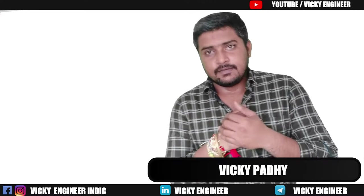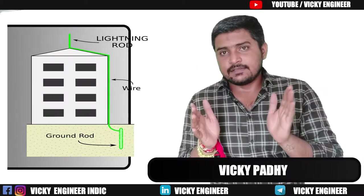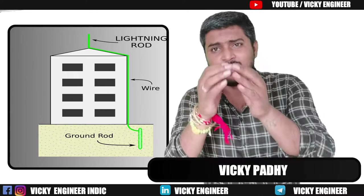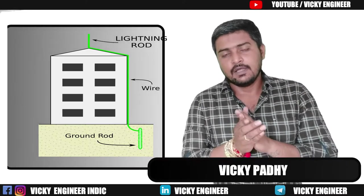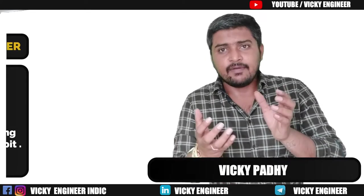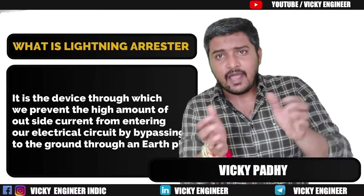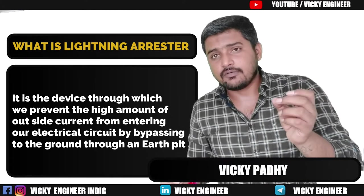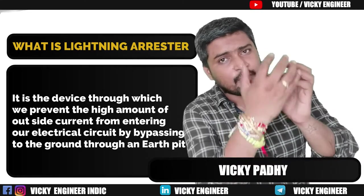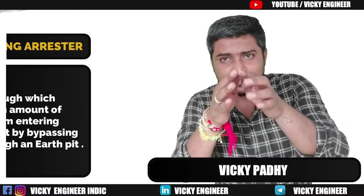Basically, what is a Lightning Arrester and what is a Spike Rod Lightning Arrester? If you don't know what a Lightning Arrester is and how it works, I have already made a video on that — you can go through the link for a good idea. In brief, a Lightning Arrester is the device that prevents extra current from outside entering your circuit and protects your equipment from damage by bypassing it to the ground.